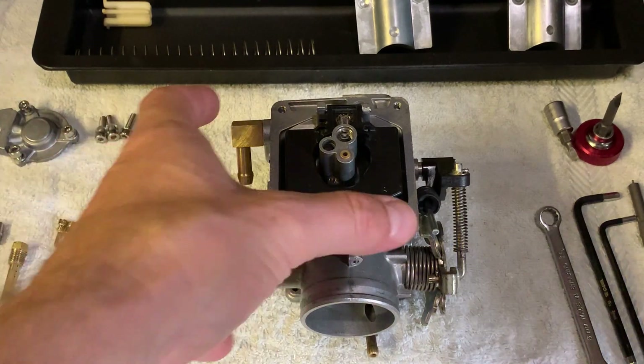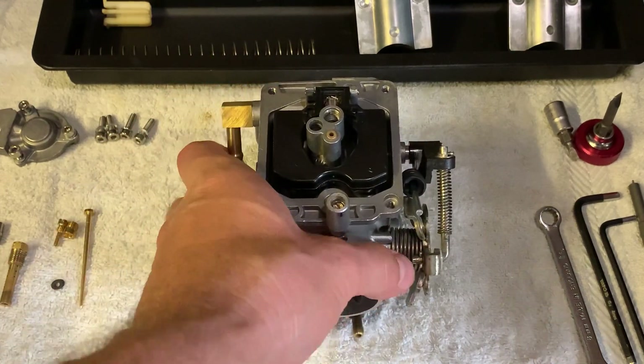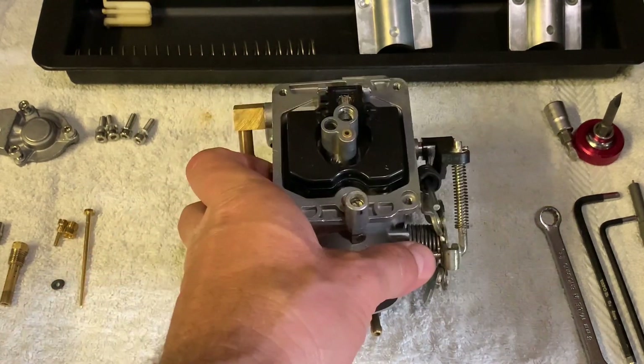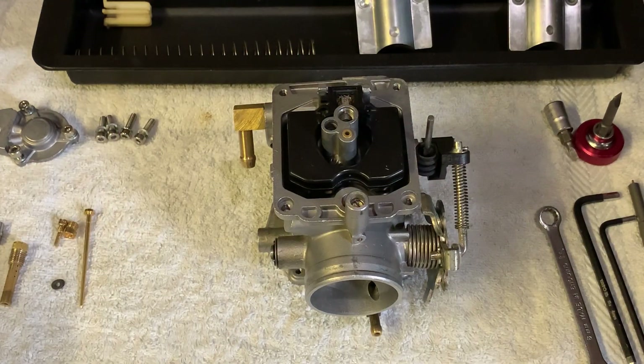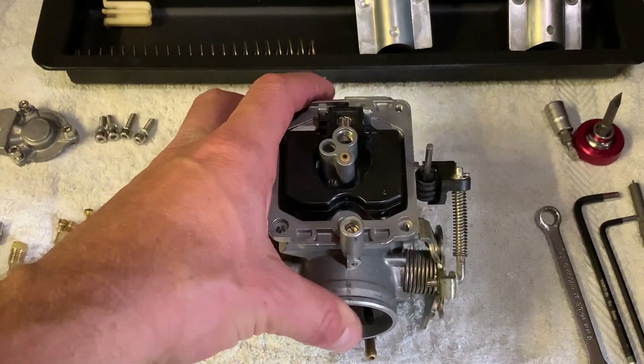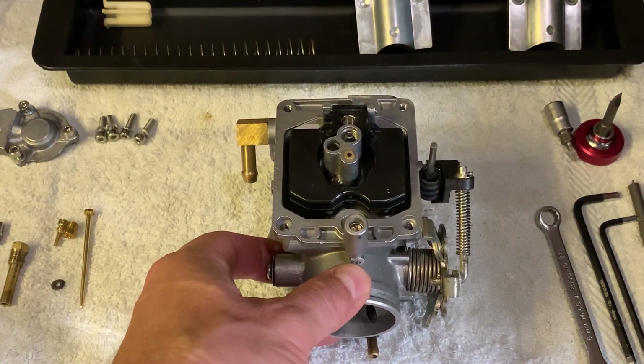Let's face it — when they designed this carburetor back in the factory, they did an amazing job with it. It really worked. And you want to do the least modification to it as possible. You don't want to mess it up.